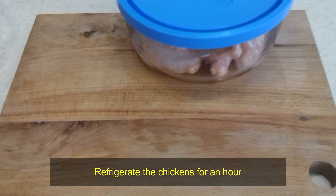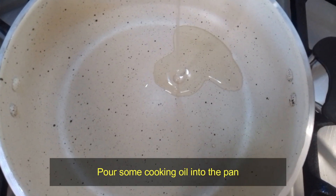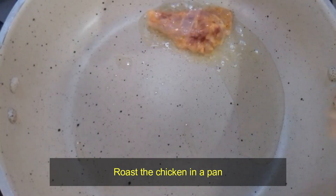Refrigerate the chicken for an hour. Then pour some cooking oil into the pan and roast the chicken in the pan.